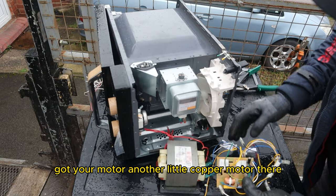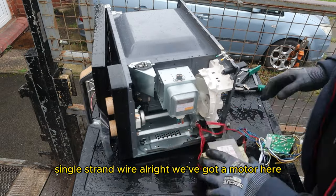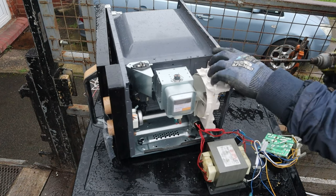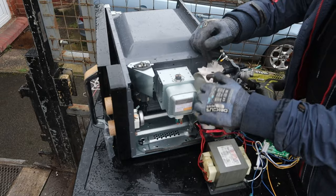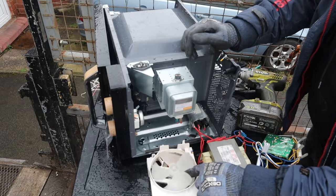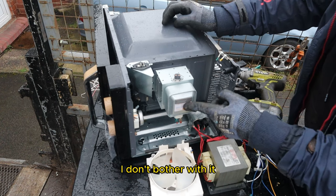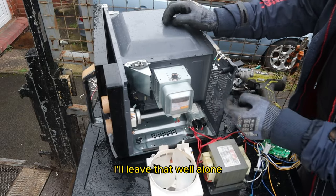Your motor — another little copper motor there — and a single strand wire. We've got a motor here, let me just get the screwdriver on this. Another motor there. You can strip this apart. This is called the Magnetron — I don't bother with it. I'll be hearing nasty stories about it sometimes, so I'll leave that well alone.